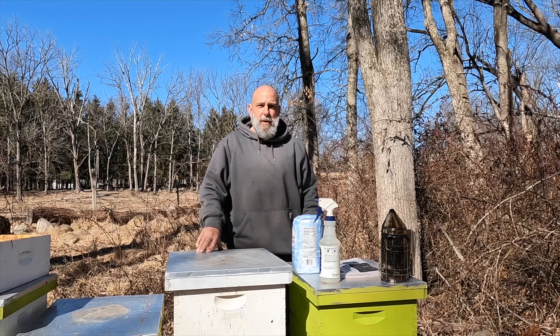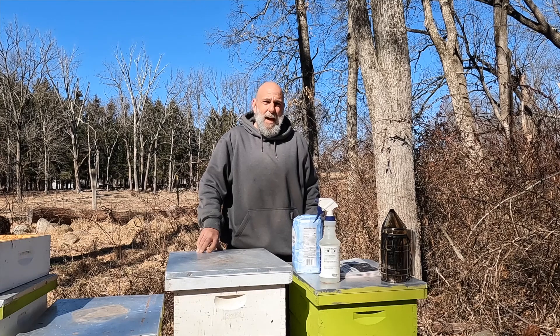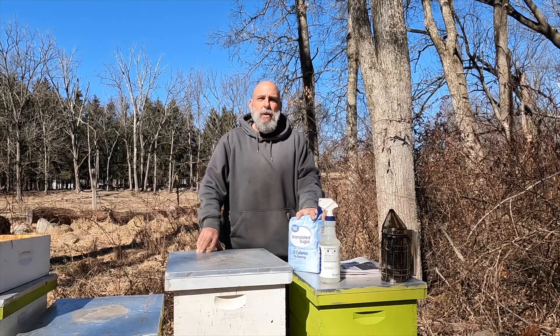Today's video is going to be about mountain camp feeding. It's emergency feeding for wintertime, and it involves basically giving your bees dried granular sugar.